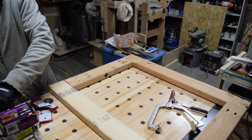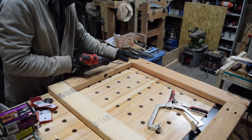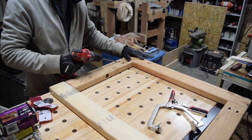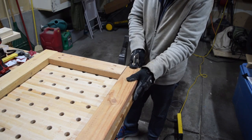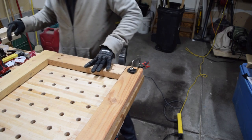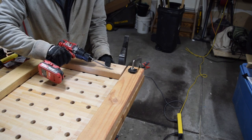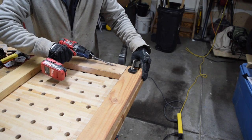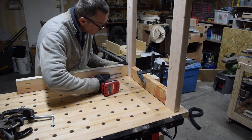The top frame was assembled on top of my Armor Tool 5425 mobile workbench using pocket hole screws. The sides of the support frame were assembled the same way, and then a pair of two-by-four cross members were added to connect the sides and complete the support frame.